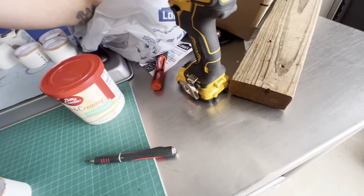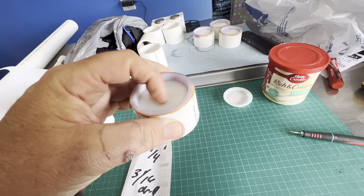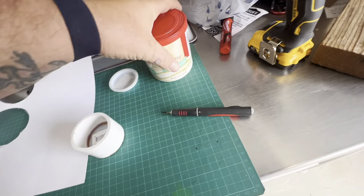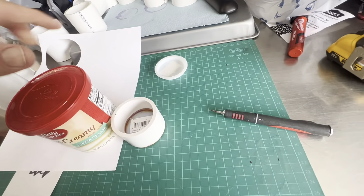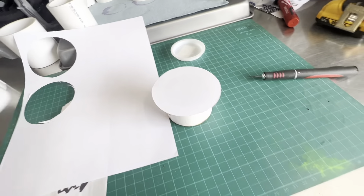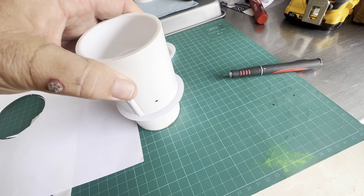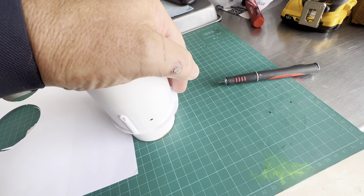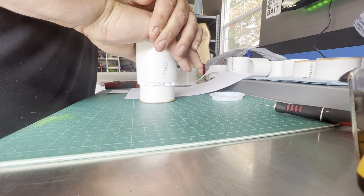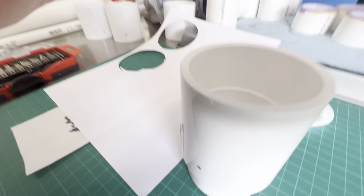Then you take the test plug, take your primer and glue, glue it in, and let it sit for a whole day. You take copy paper, and what he did was use a thing of icing — put it on top, trace it out, cut it out. I just took an exacto knife and did it. You lay it on there, try to keep it centered, and press it all the way down until it hits the ridges.